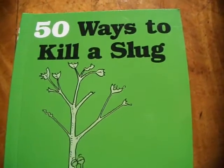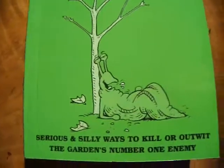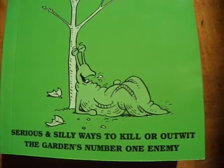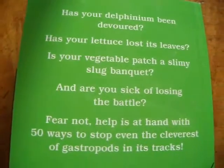I've just read this book, which is called 50 Ways to Kill a Slug. It's a really funny book — serious and silly ways to kill the garden's number one enemy. It's really funny, so we'll have a quick read-through.